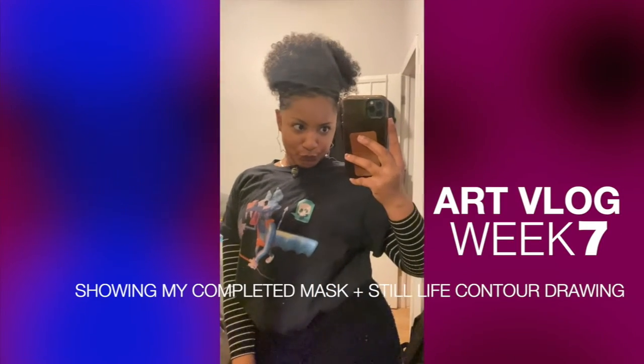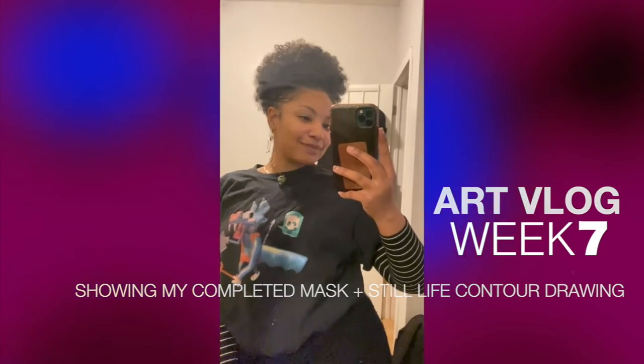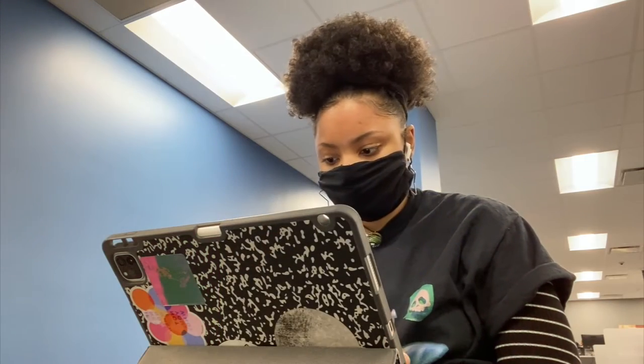What's up, it's your boy Donovan, and in art vlog number seven we're picking up right where we left off in the last one, and that is with the topographic sculpture project for my 3D design class.